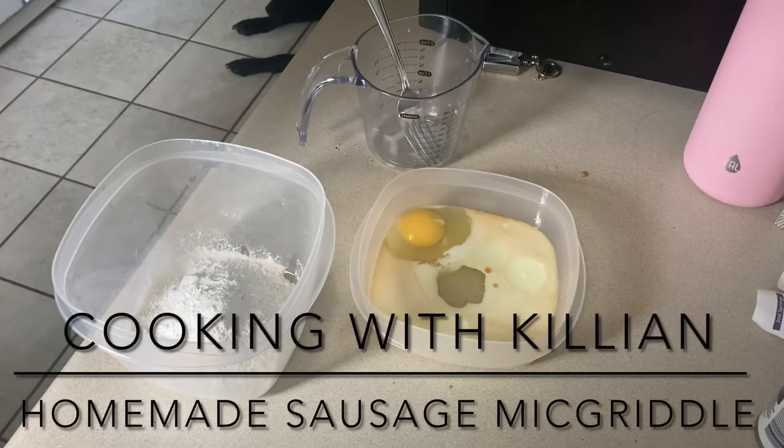Alright guys, welcome to another episode of Kicking with Killian. This time we're making homemade sausage McGriddles.